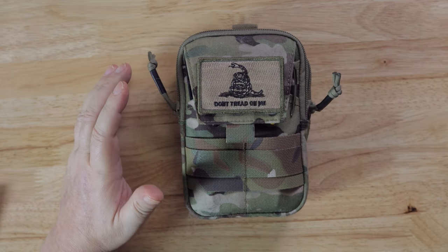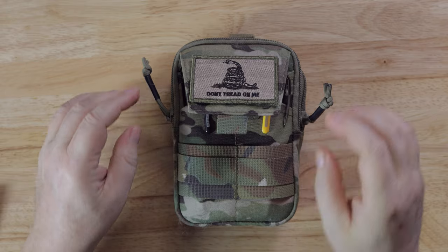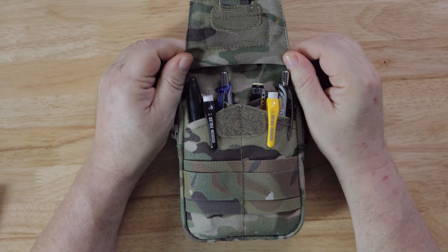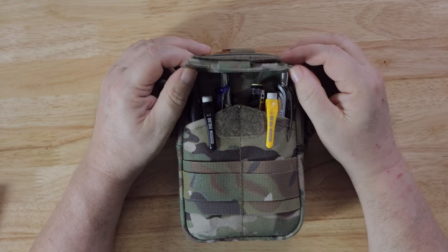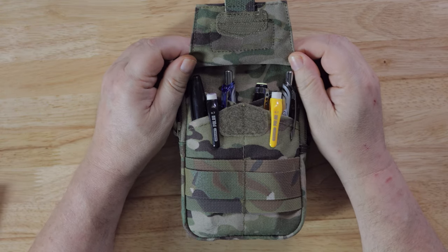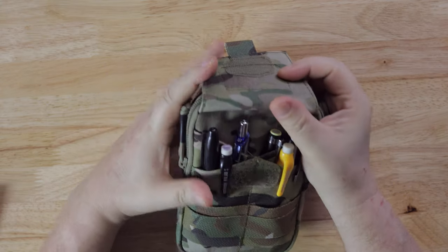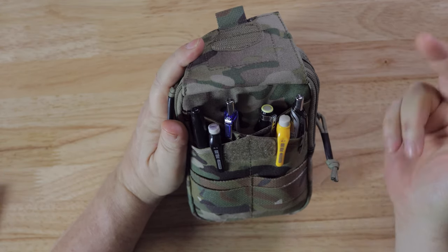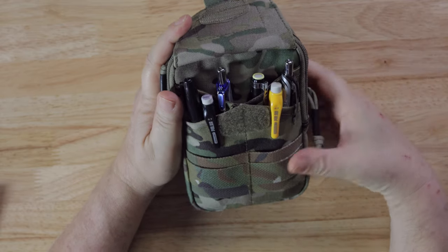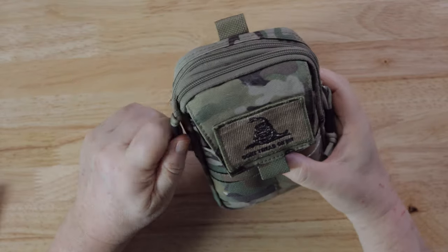I'm still setting this up for an everyday carry. It was funny — because it's so cold outside I ended up putting everything you could imagine that was for fire in here. It was ridiculous, I was turning it into a fire kit. But in the front pocket, which is very thin, I've just got a bunch of pens, mechanical pencils, and things that I need there.